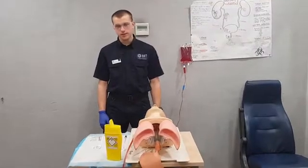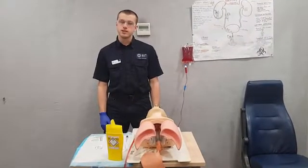Here we have the EJV OSCE. EJV is indicated when you need IV access but can't gain it peripherally.